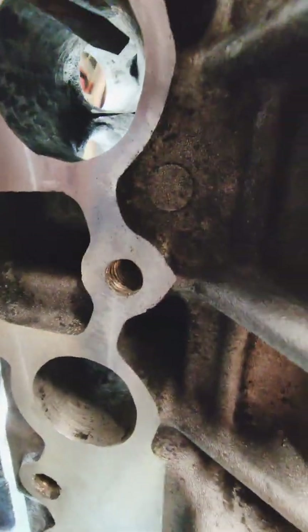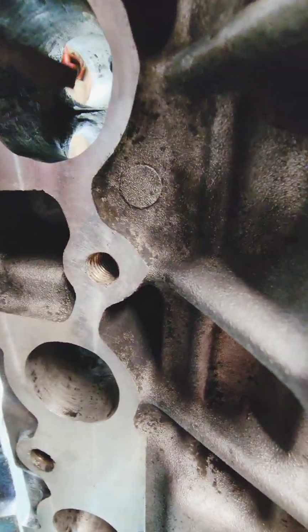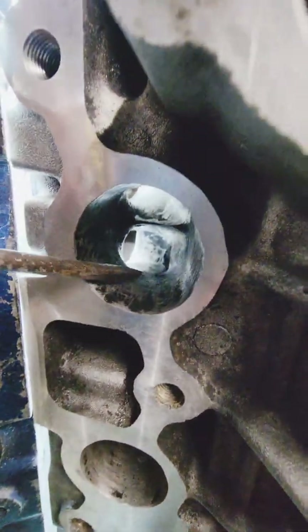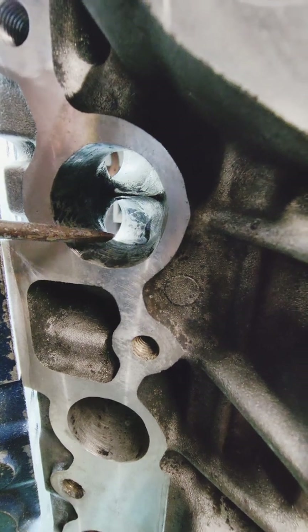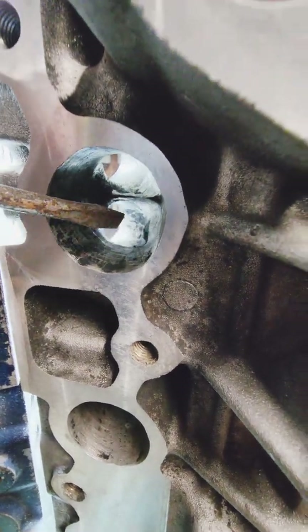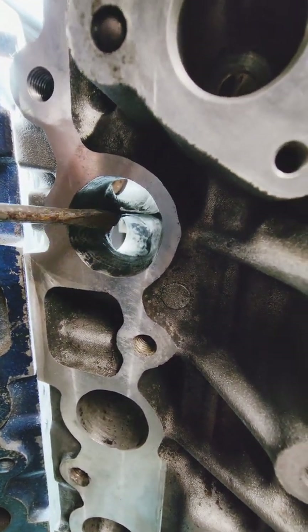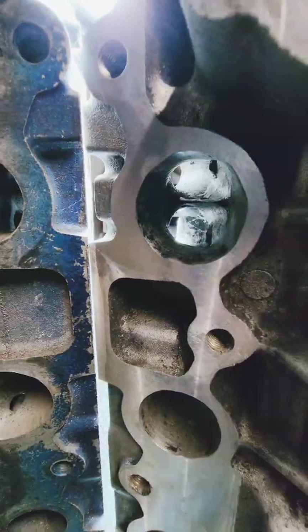The cams became the let-down, not the port. If you're going to do porting like this, the bigger thing to remember is that you need to run a larger duration camshaft. If you don't, you're not going to get the speed benefit that this port can offer. You have to run a bigger camshaft.